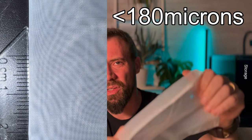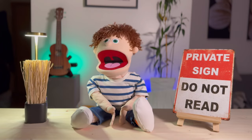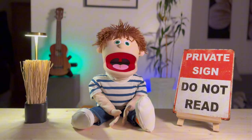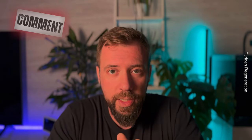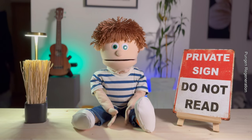Isn't bleach dangerous for the fish? Good question. Purigen starts white and turns brown when it's saturated, so you'll know when it needs regenerating — unlike activated carbon where you can't tell. After regenerating Purigen, rinse it very well and ideally soak it in dechlorinator before putting it back in the tank. If you do it right, it's safe for the fish.